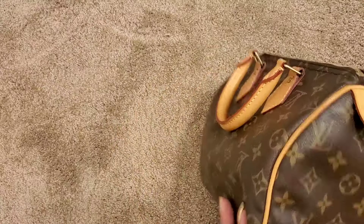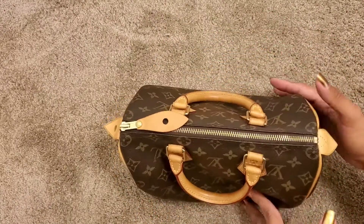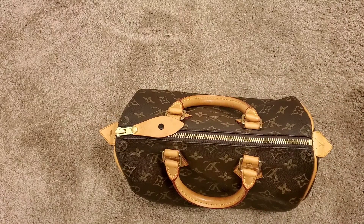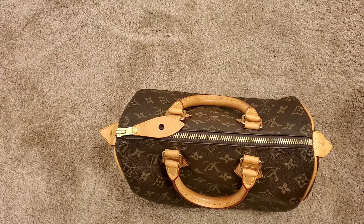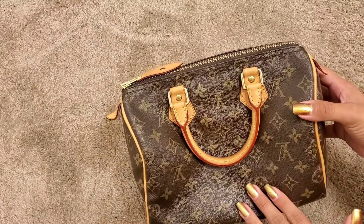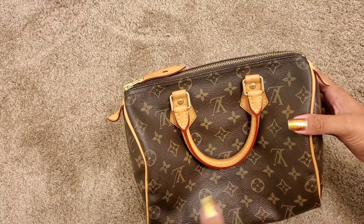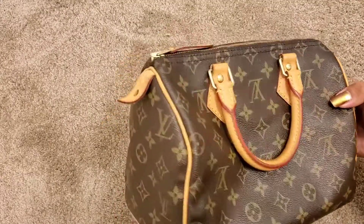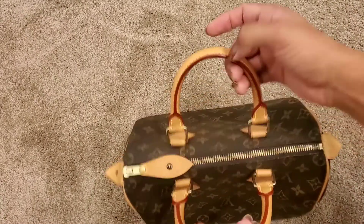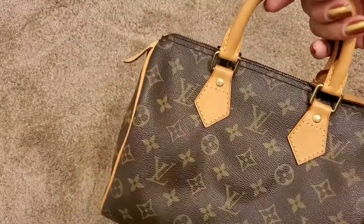Thank you guys so much for watching. I have designer unboxings coming — Moschino, Dior, Yves Saint Laurent, Louis Vuitton — those will be in my next video. Let me know what you guys think of my vintage bag. I believe I purchased her for $400 — like $380 plus tax and shipping. So it was about $400, and I paid $540 to fix it. I got her for my 21st and I've been having her for a couple years now.